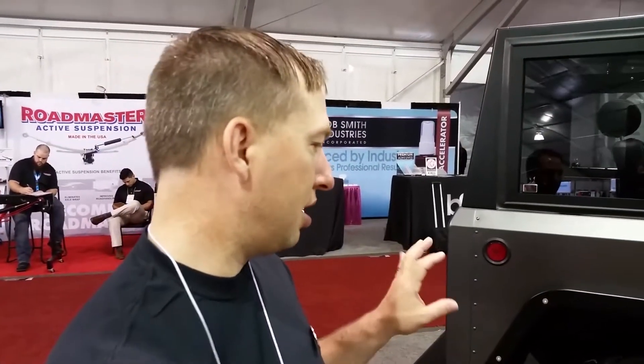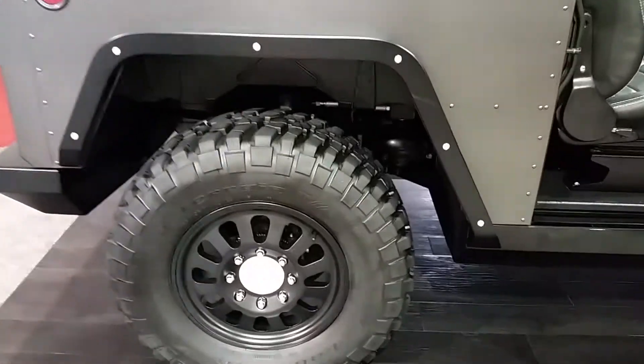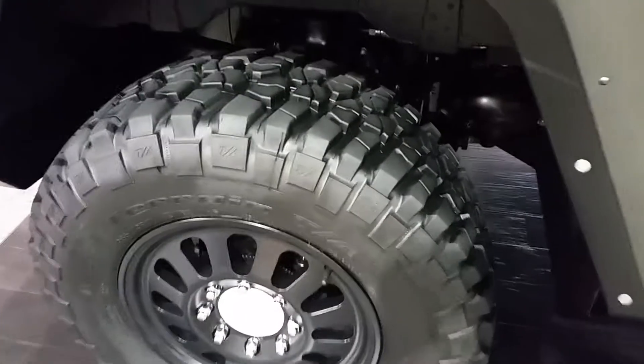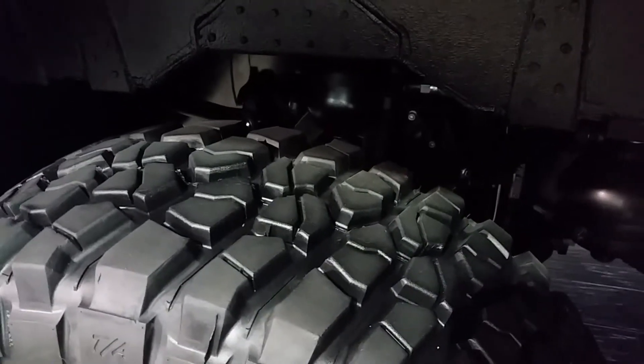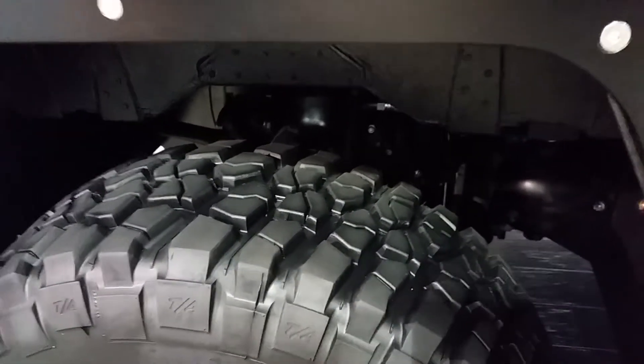It's got 10 inches of wheel travel, disconnectable sway bars front and rear, and it also has a hydropneumatic suspension that is self-leveling. You can also manually adjust it up or down five inches from its static ride height.